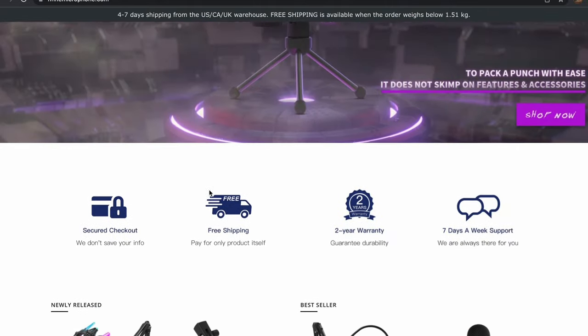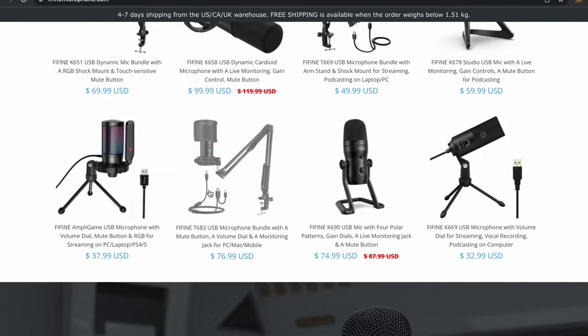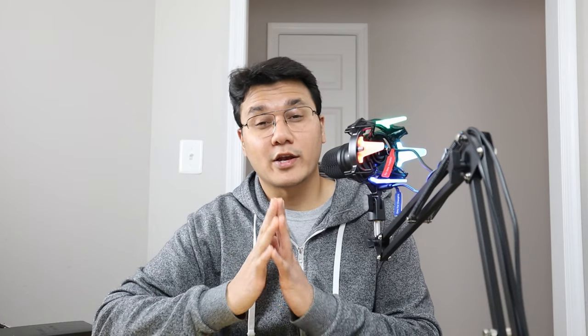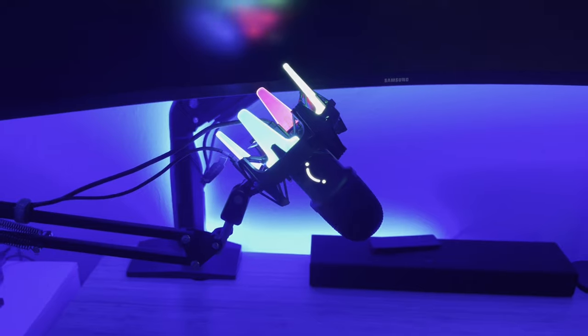A lot of companies launched their microphones but were unable to succeed. One company that's holding its crown pretty well is Fine Fine. I've had the Fine Fine T683 microphone for about a year now with no regrets, but recently the company launched its new AmpliRocket K651 microphone, and this thing looks stunning.